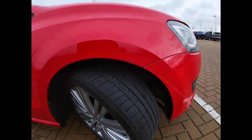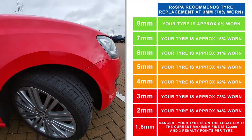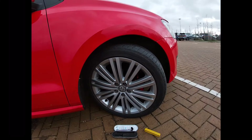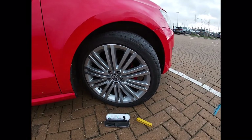Most motoring organisations and road safety organisations would advise that three millimetres is the safe minimum. The other thing we're looking for are any cuts, bulges, or obvious egg-like shapes from impact with kerbs or potholes.